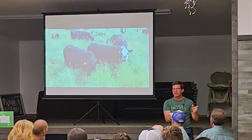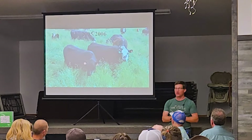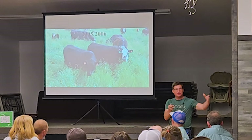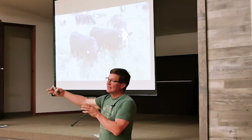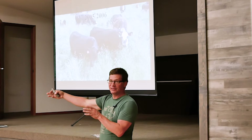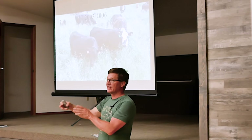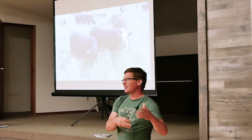One time I bale grazed with fescue straw — the combine residue, you'd think it's poor quality. They licked up every bit of it, it was gone. There's a balance between the quality of the bales and how much they clean up. The really high quality stuff — the deer also like it out in the middle of the field, unprotected. So if you get too good a quality feed out there the wildlife go after it too hard.